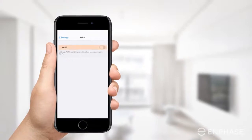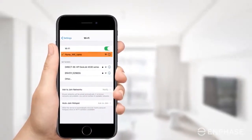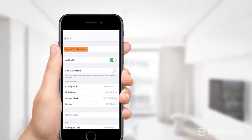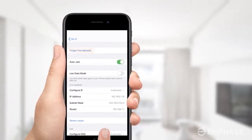Go into the Wi-Fi settings on your phone, tablet, or laptop. Select the current Wi-Fi network and tap on Forget This Network. Executing this step ensures that your device will not connect automatically to the current network.